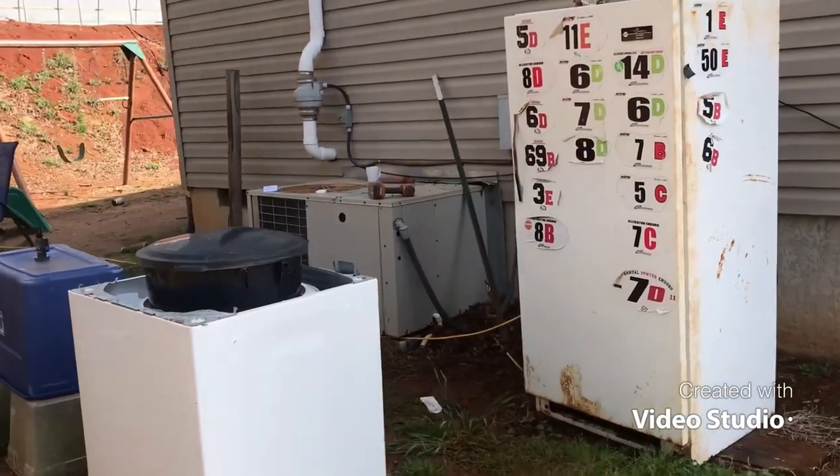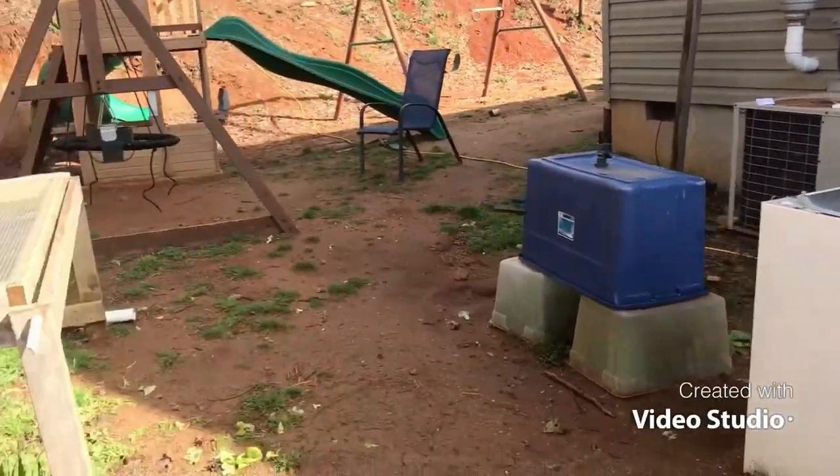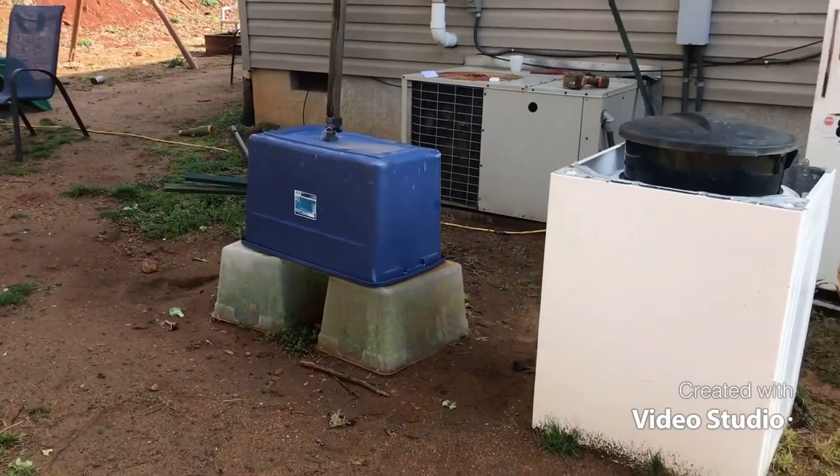Hey guys, this is Dave with Saludigrade Farm. Today I wanted to share with you how I germinate my seeds — there's the $30 germination chamber. But while I got you back here, I'll give you the $2 tour.